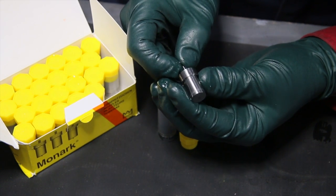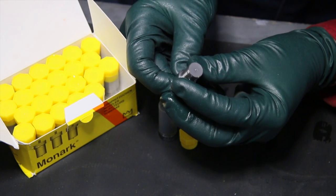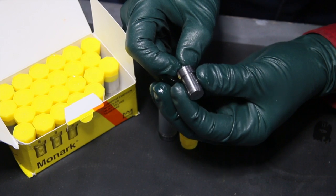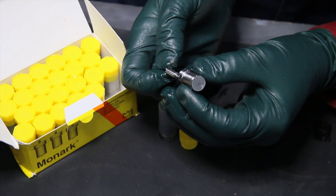Over the years we've sold thousands of these nozzles, and it's just an amazing product. I want to let you see how these are made, because it's certainly not as simple as you might think.